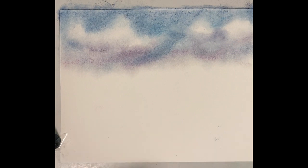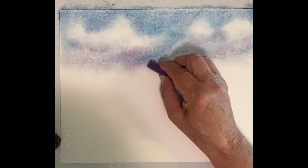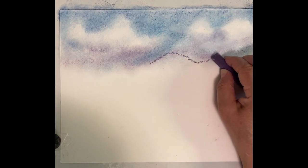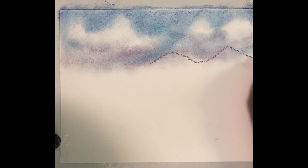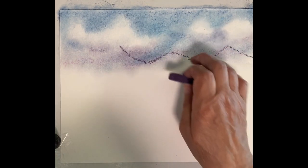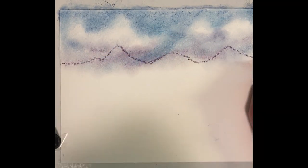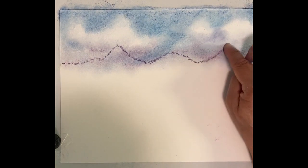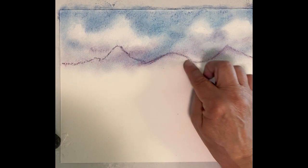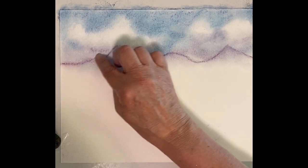Let's do some mountains. You don't want them all the same height — you want to vary them. I'm just going to easily kind of smudge that line. You don't want to lose the line.